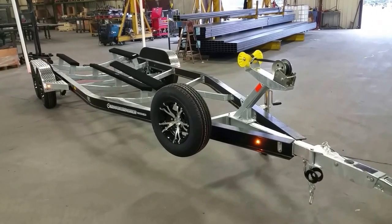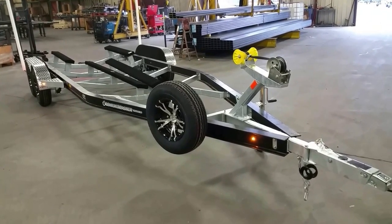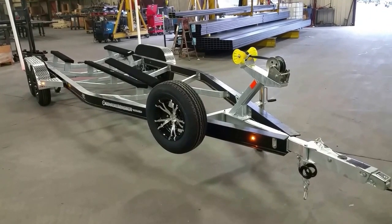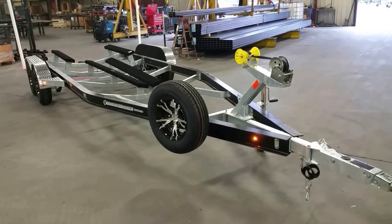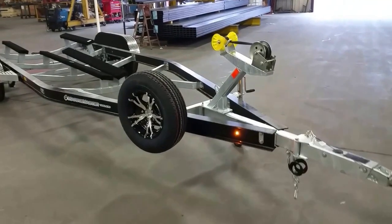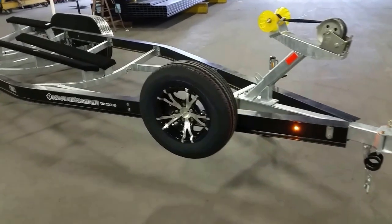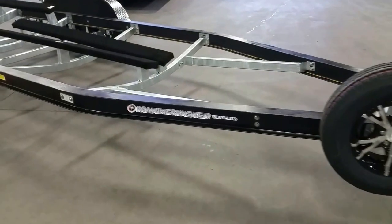We're out here at the Marine Master trailer plant — you can tell with all the steel clanging. We've got right here an aluminum I-beam trailer with steel galvanized cross members. This is for a Blue Wave bay boat. What we've done different here today is we have gator hided and then painted over the gator hide.